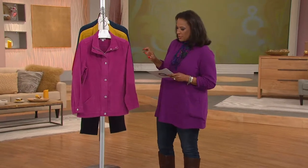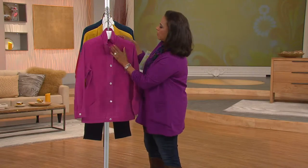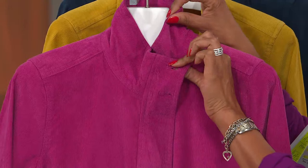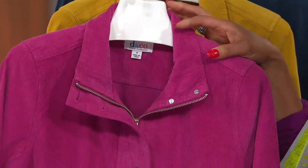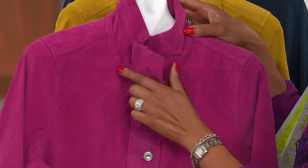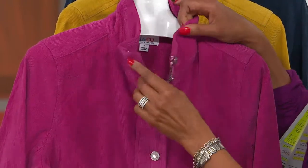This is also the first zip-up corduroy jacket that Denim & Company has done in a while, and I'll show you why I think you'll appreciate that. Let me start at the top and work my way down. It's got this stand collar, which is nice — you can wear it all the way up if you want to, but if you prefer to open it up and create more of a pointed collar style, you can do that simply by unzipping and unbuttoning it and folding it back. Nice whale to the corduroy — whale simply refers to the width of the ribs in the corduroy.